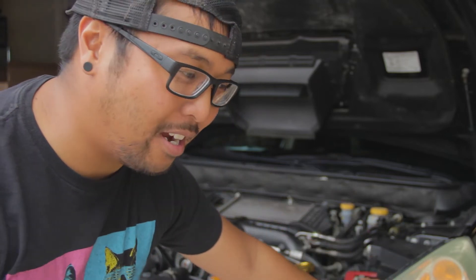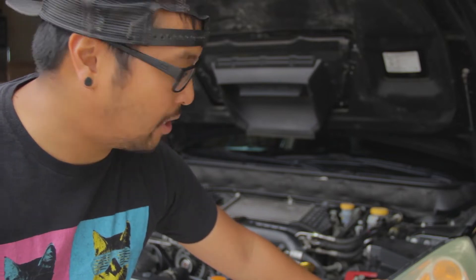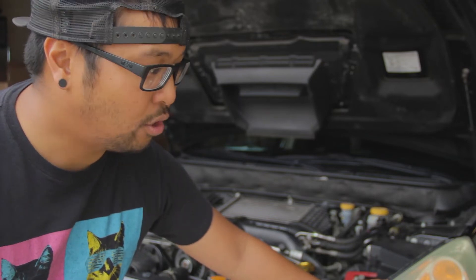I've already pulled the battery. This job is very similar to other EJ25 valve cover gaskets — there's plenty of good videos on YouTube on how to do those. This one is specific to this 255, so this isn't going to be a full tutorial. I'll link the tutorial I used to figure out how to do this job, and anything that's different for these motors I'll explain.